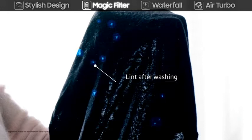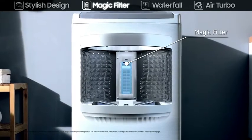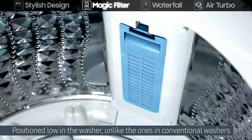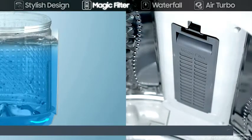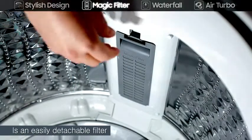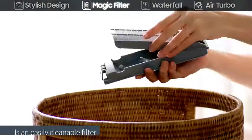To keep your laundry perfectly lint-free and cleaner, the magic filter is positioned low in the washer, unlike the ones in conventional washers. It traps lint effectively no matter the water level, and is easy to clean by simply detaching and dusting.